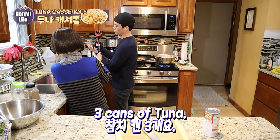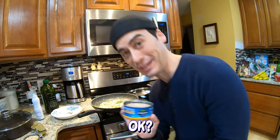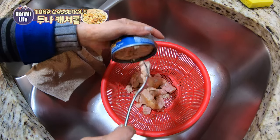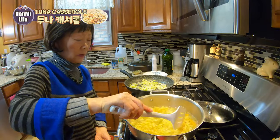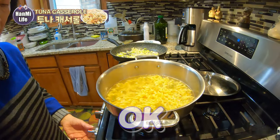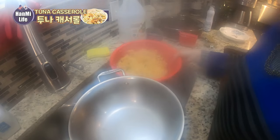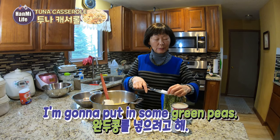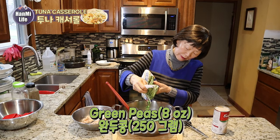Three cans of tuna. We are using what's called albacore tuna — it's upside down so I can't show it to you. Half a bag of green peas.